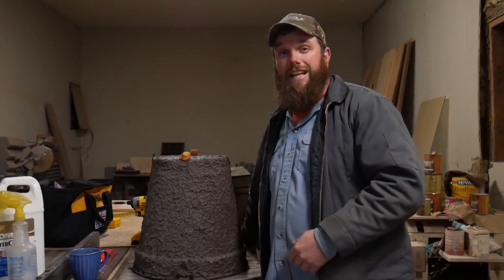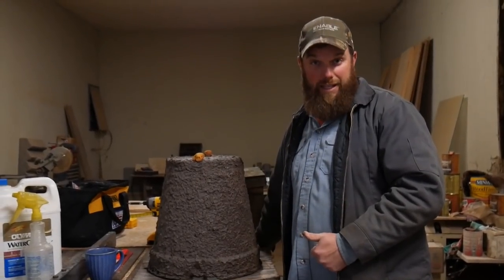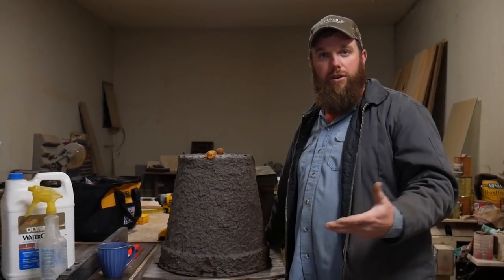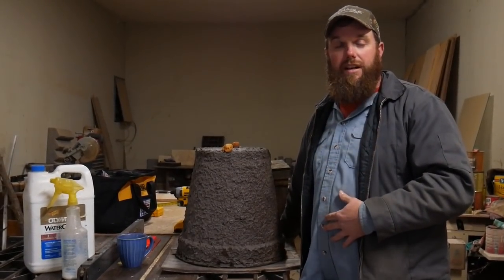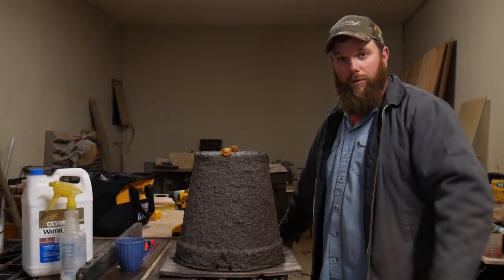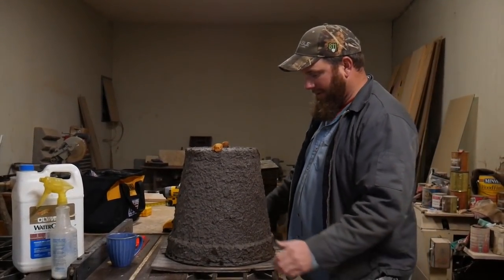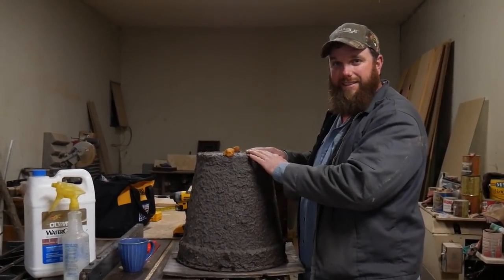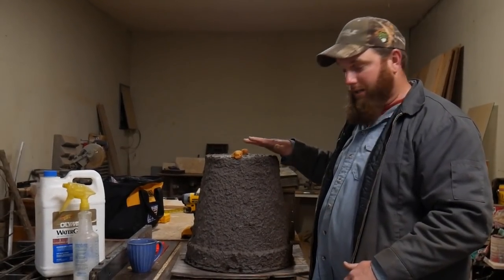If this is your first time watching one of our videos, welcome to the VW Family Farm family. We call all of our YouTube viewers our family — we want y'all to respond to us, interact with us, just like family. We've had several requests on setting up or showing how we set up swarm traps and bee boxes.